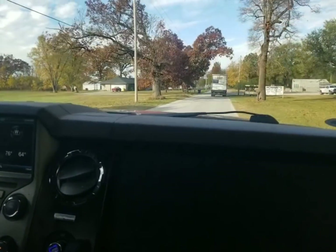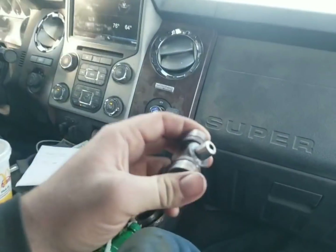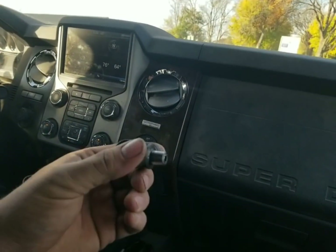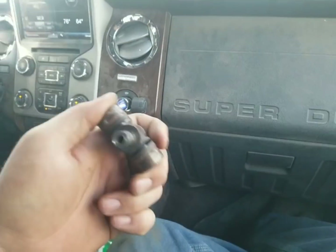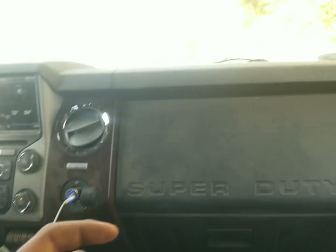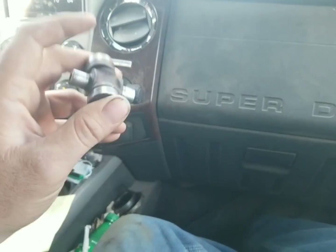Good thing we did some research on Google and found out these were for a Polaris four-wheeler also, because that really helped us out. We're gonna go get this and head back to the shop. Everything's ready to go back together. We got all our plates made to hold the bearings, fixed a few other cracks that we found. We're ready to go back together, we just need parts.